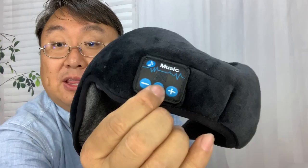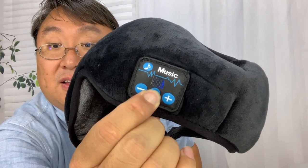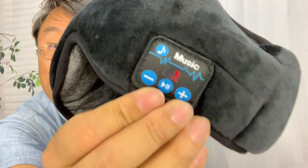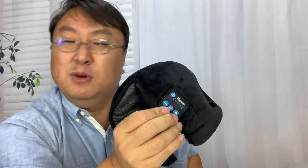To fire this bad boy up and get it paired, I'm just going to hold down the play button here. You might be able to see we've got blue and red flashing, which means we're in pairing mode. Let's get this thing paired and listen to some music.